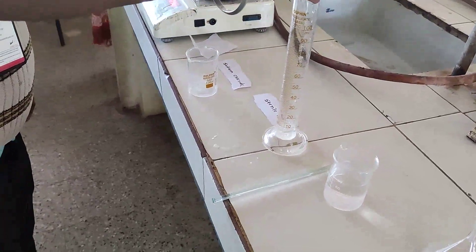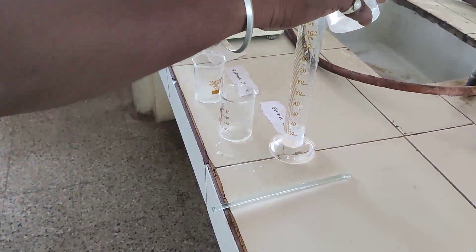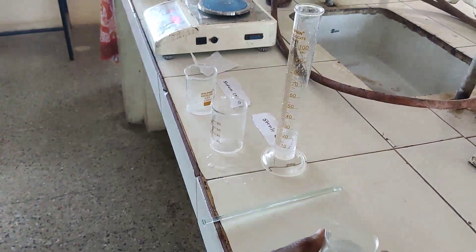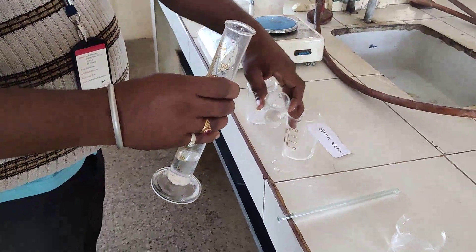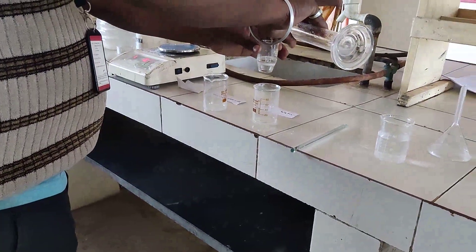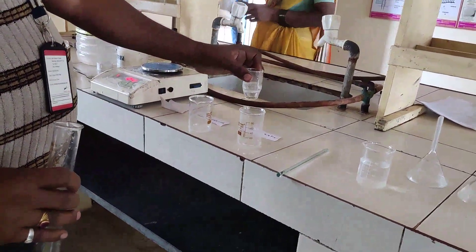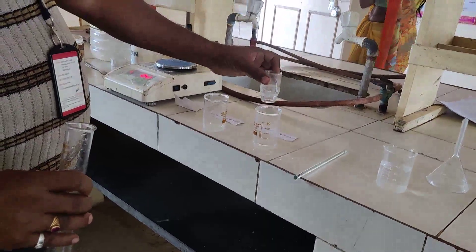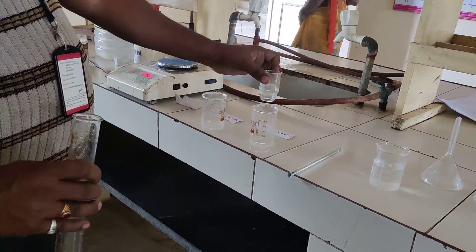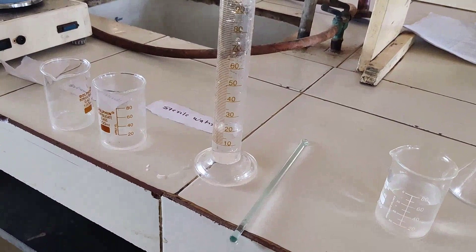Make up the volume up to 20 ml, because you have to fill two ampules each containing 10 ml of sodium chloride solution. After that, filter this solution with the help of a sintered glass filter — normally a vacuum pump is used for this. After filtration, the volume is 20 ml. Transfer the solution into a sterile beaker.